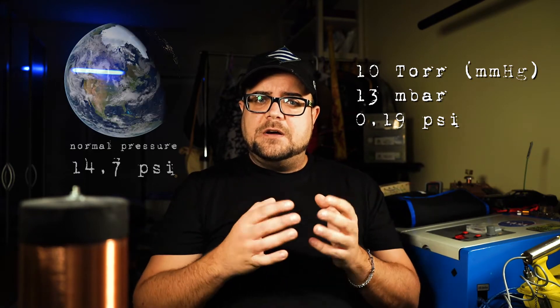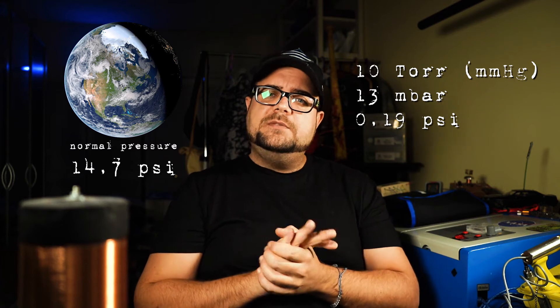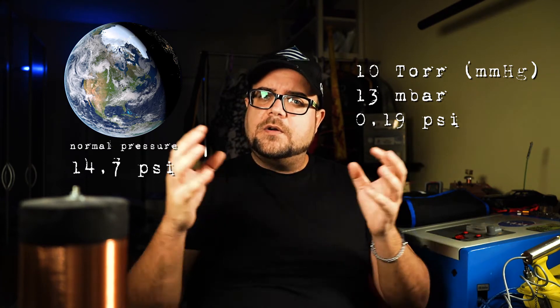If you're thinking what I'm thinking — we'll talk about this later. Basically, all those requirements are already combined inside of a laser tube. We have a vacuum of around 10 torr inside, that's about 13 millibars or 0.19 psi. The remaining air got replaced with CO2. The pressure around us lies around 14.7 psi, so we have a vacuum, an anode, a cathode, high voltage — we have all the requirements to generate x-rays.